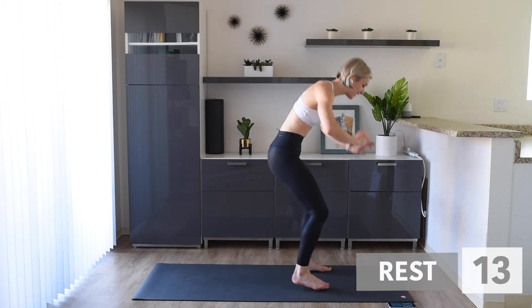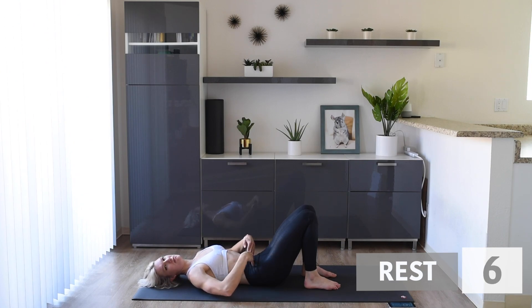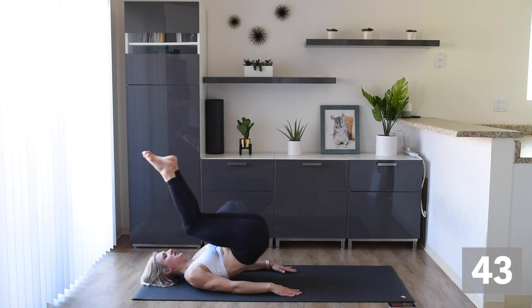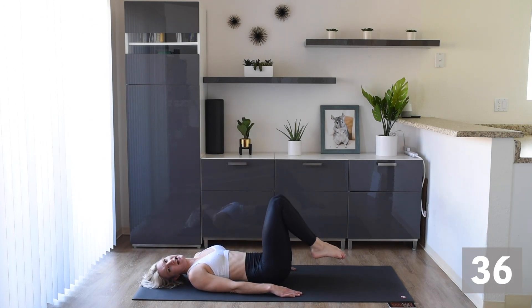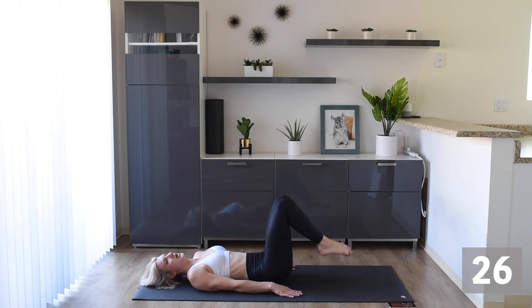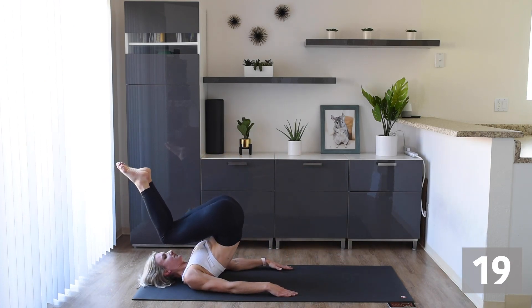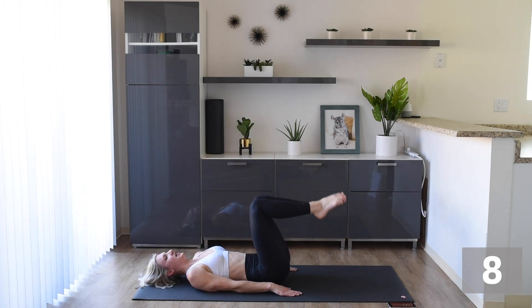Next we're back down on the mat. We're going to do some reverse crunches. Hands by your side, engage those abs, push them into the floor. Knees up, we're going back, and slow and controlled down. Those abs should be working the whole time — don't just flop down. Make sure you get those hips up nice and high, knees over your face, and down nice and slow and controlled. Make sure those abs are engaged throughout the whole exercise. Use those hands for support. Make sure you're breathing.